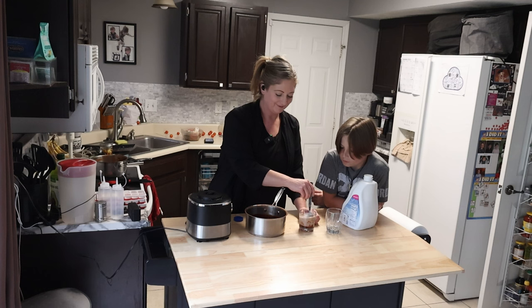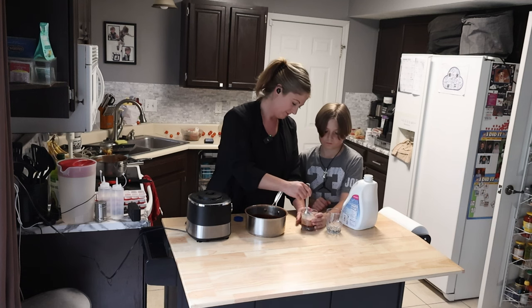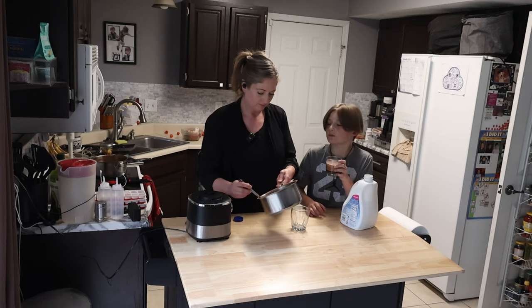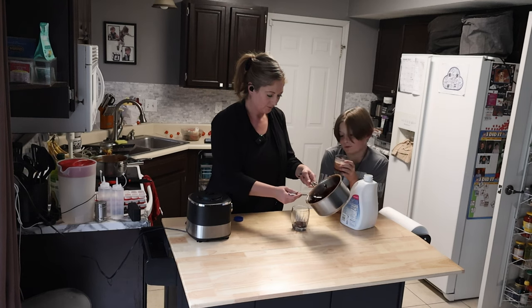We're going to make some chocolate milk with it. I'll stir it up for you. Let's do it together. You don't want to take your own? It smells so good.